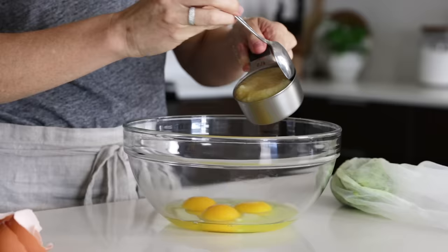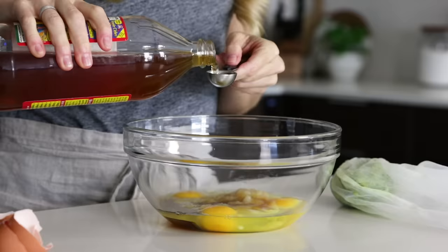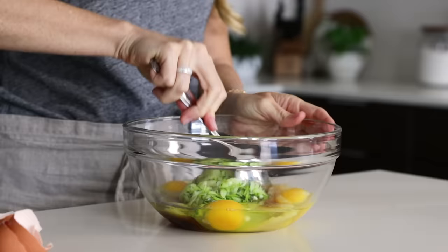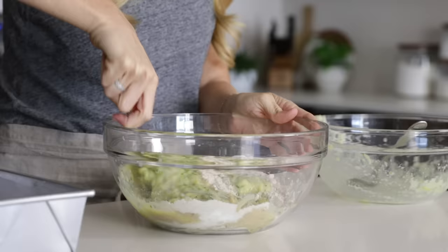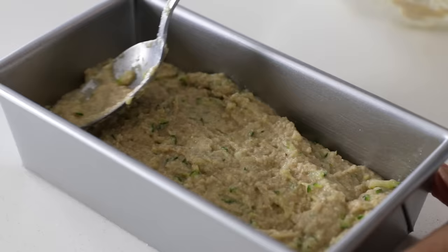In a separate bowl, we'll mix our wet ingredients, which includes three eggs, a half a cup of applesauce, two tablespoons of maple syrup, and a half a tablespoon of apple cider vinegar. Then we'll add our grated zucchini and give it a stir until everything is combined. Pour the wet ingredients into the dry and stir everything together until you've got a batter. Then pour that into your greased loaf pan and cook for 50 to 60 minutes or until the top is golden and a toothpick comes out clean.